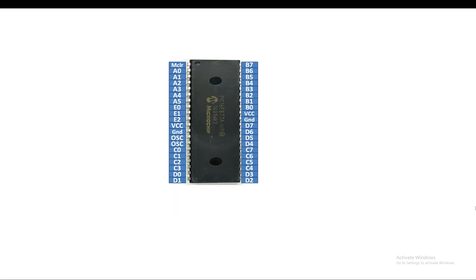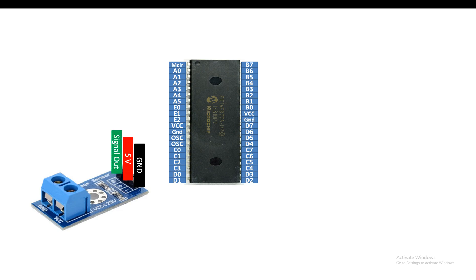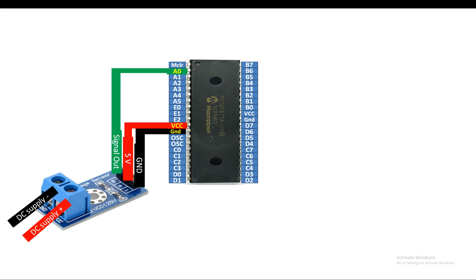This is our PIC16F877A microcontroller - it has 40 pins, it's a DIP version. For the sensor again: leftmost is ground, then 5 volt, then signal out pin. This signal out is the ADC pin, so you will need an ADC pin of the PIC to deal with it. At the terminal block, connect the voltage to be measured on VCC and ground on the left. Connect the ground pin directly to ground, 5 volt directly to 5 volt - remember these must come from the PIC. Then connect the signal pin to any available ADC pin; I'm going to use pin A0.